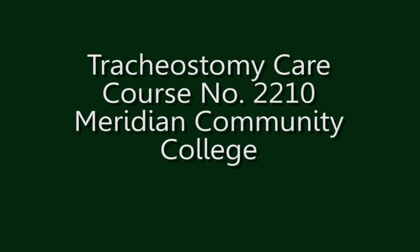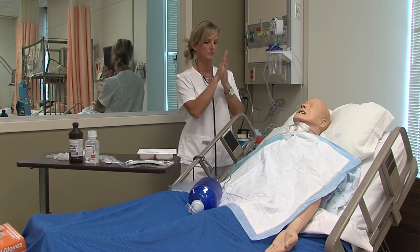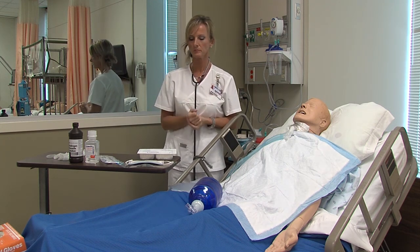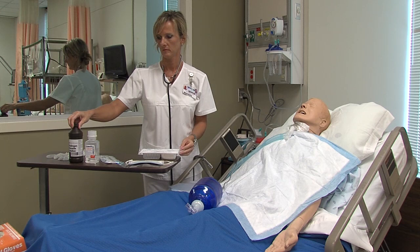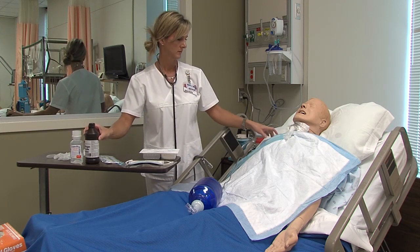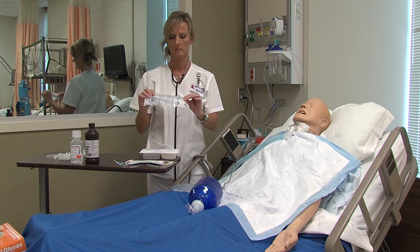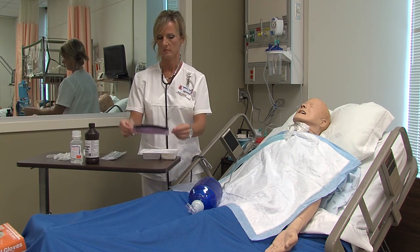This is the guide for Tracheostomy Care Procedure for Nursing 2210, for Full Room Hand Hygiene. Gather your equipment. You need a tracheostomy care kit, a bottle of hydrogen peroxide, a bottle of sterile saline or water, a clean towel or drape, a new tracheostomy tube holder, mask with eyewear, and clean gloves.